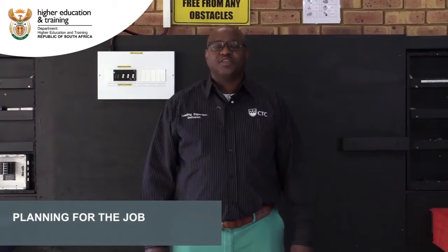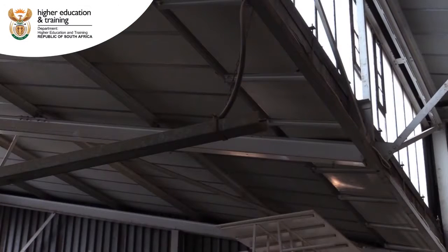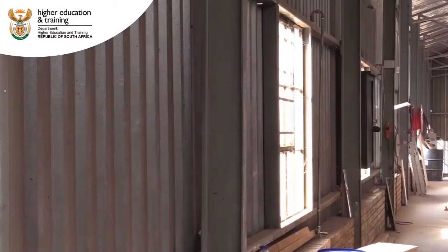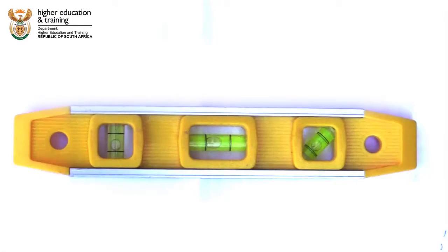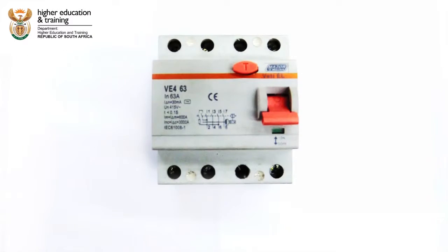Planning for the job of installing a three-phase socket outlet. In your mind, you must always think about safety, health, environment and quality. For you to be able to do the job properly, you need to have the right tools, right PPE, right equipment and materials that you will need.